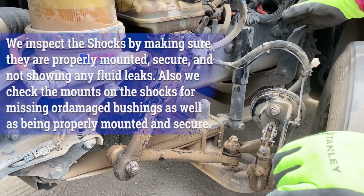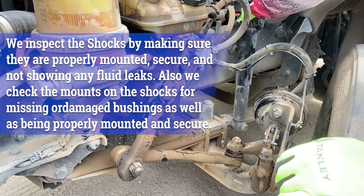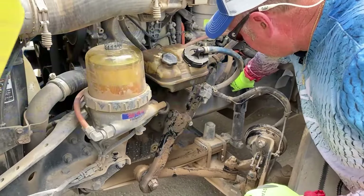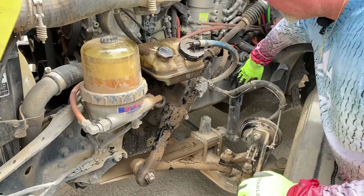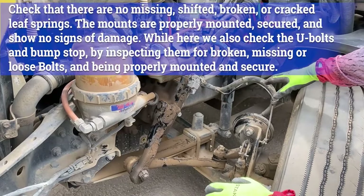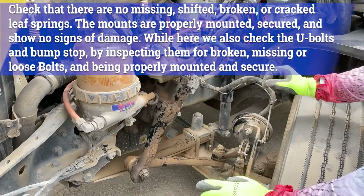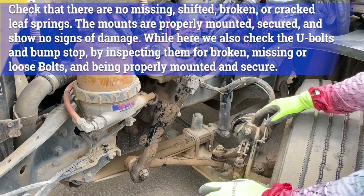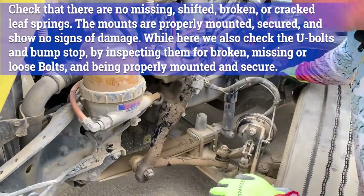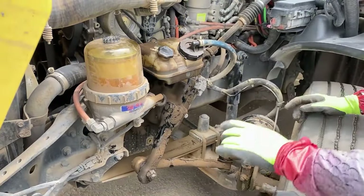We'll move to the rest of the suspension. We have our shock absorber — shock mounts at the top and the bottom are properly secured and tight, bolts aren't loose, the shock absorber itself is not cracked, bent, or damaged, and there's no hydraulic fluid leaking from it. The remainder of the suspension is your leaf springs — they're not shifted, not cracked, broken, or damaged, and they're all stacked on top of each other with no missing leaf springs. You have your U-bolts in the middle and your spring hangers or spring mounts on the ends — properly mounted, not cracked or damaged, all your bolts are tight.